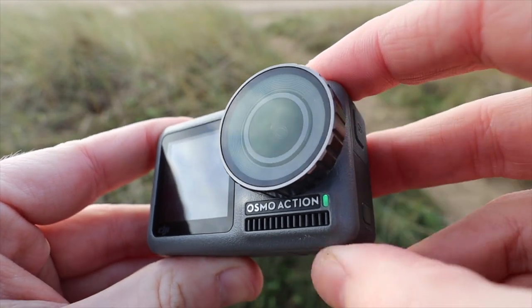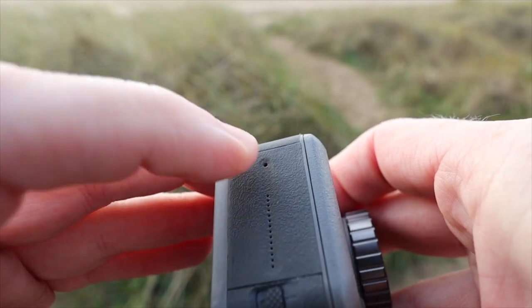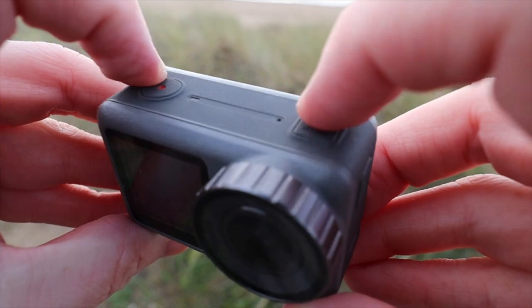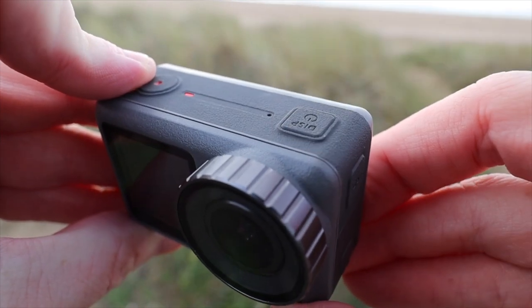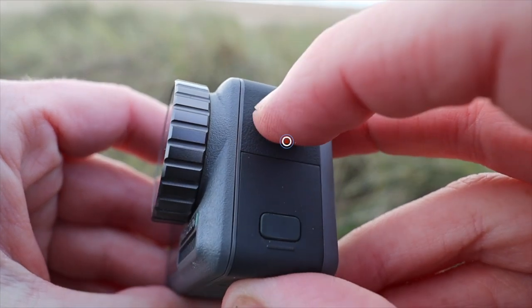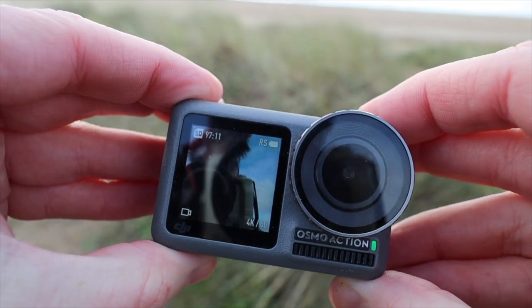Sound-wise, the Osmo has two built-in microphones, one at the side and one at the very top, and overall the sound is pretty good. For me, the advantage for us vloggers is this front screen, which is why I think the GoPro Hero 8 has been quick to follow suit, adding a flip-up screen that doesn't quite come as standard like the Osmo.